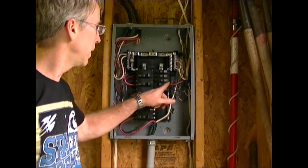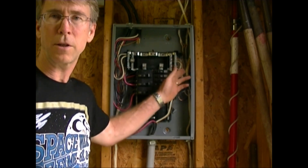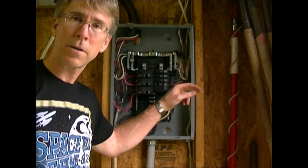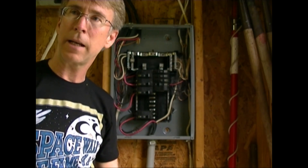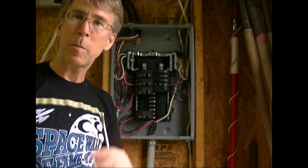So once you've got this wired into the box — and you can do this last or first, I just happen to do it first — then I can go and wire the other end of the circuit. I'm going to run the wire through the attic and down and out the wall where I need it on the outside for the air conditioner, and wire up the box over there.